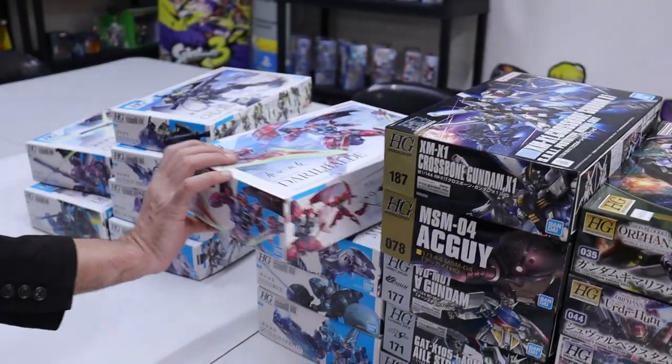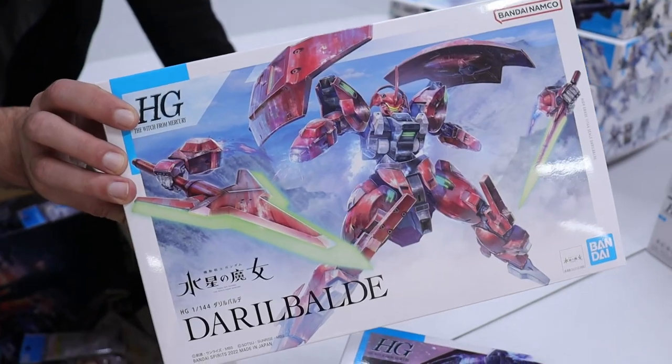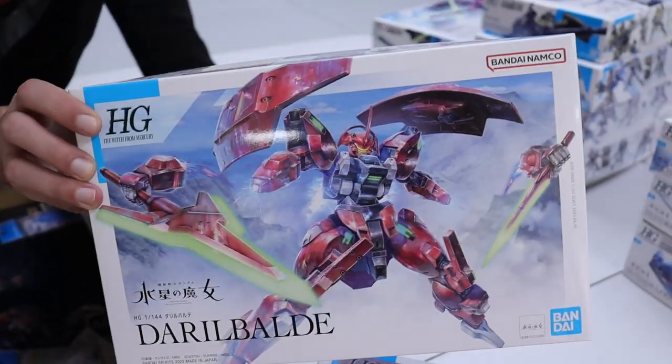Farak — because everybody loves this edgelord. And unlike some of these kits here, this one actually got more than ten seconds of screen time, which is pretty cool. Darryl Balde — however you want to pronounce it — it's back in.